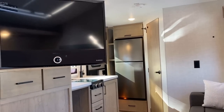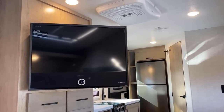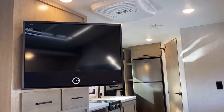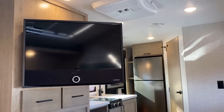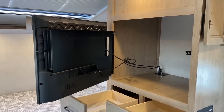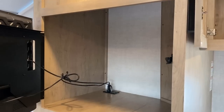What about when you're laying in bed? Due to the fact that the TV can swing out to access a closet-style entertainment center — a 'closetainment center' if you will — the bed viewing is almost if not better than the sofa viewing.